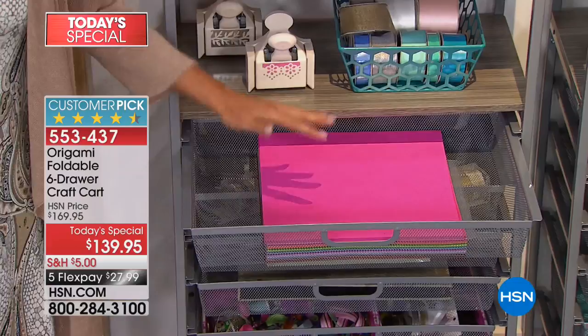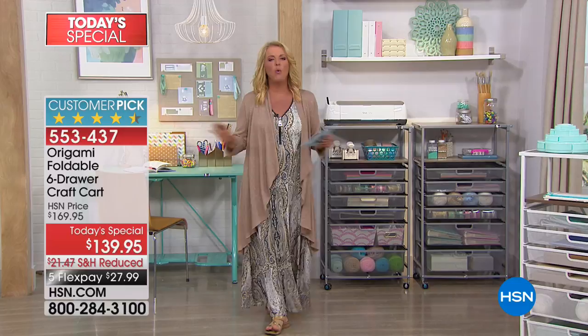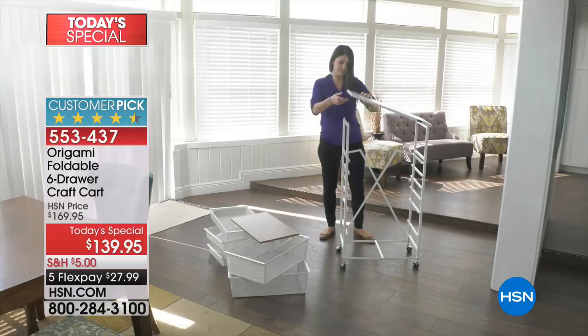And even if you say, well, maybe I'm not a big crafter — wait to see the hundreds of ideas we're going to show you tonight where you can use it way more than just crafting or hobbying, but really for almost any organizing in your home.